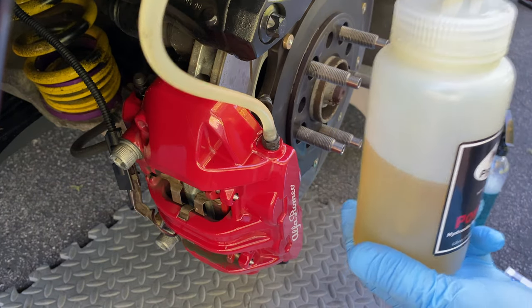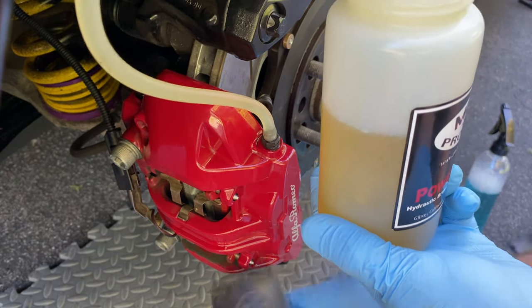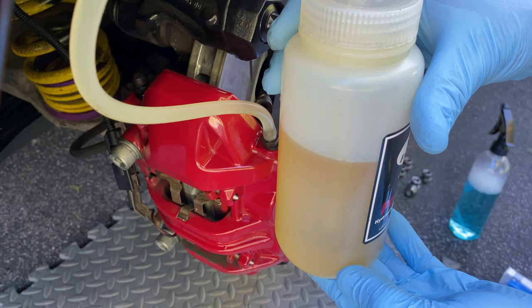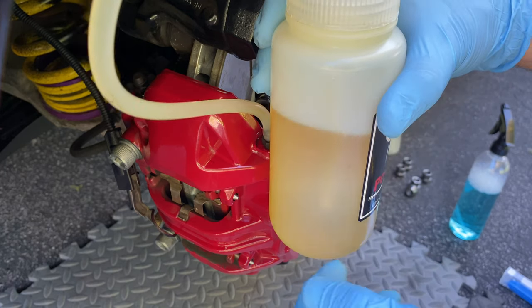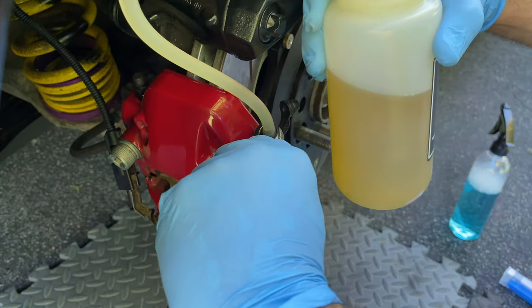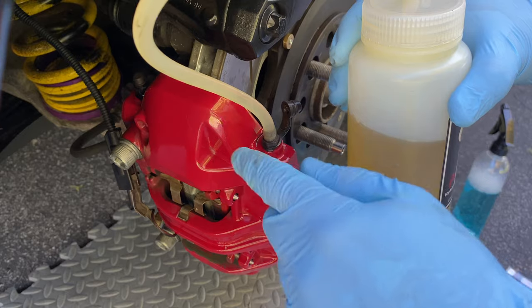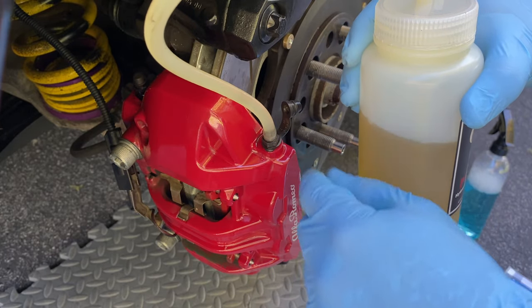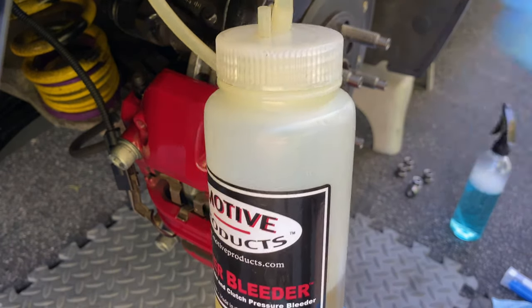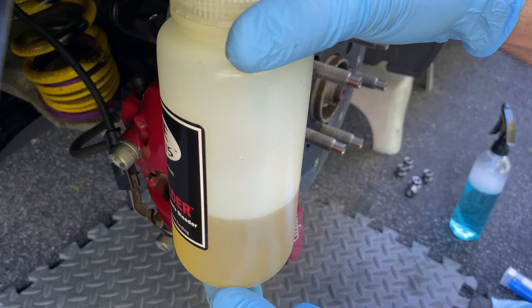We're still going to give the caliper a little tap. We're almost 75% filled on the catch bottle. I'm going to close the bleeder valve, pour this into one of the empty containers, and start over to finish the flush. I want to make sure every last bit of old brake fluid is flushed completely out of the calipers, the master cylinder, and all of the brake lines.